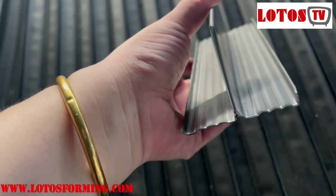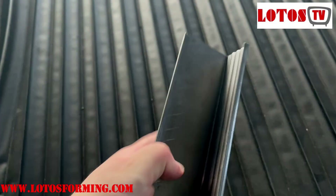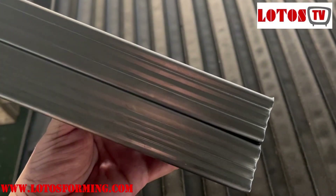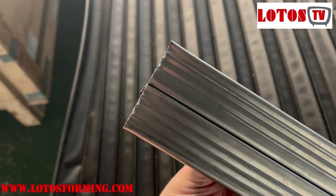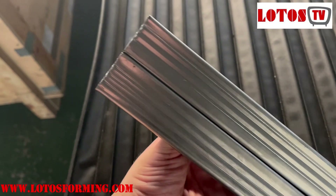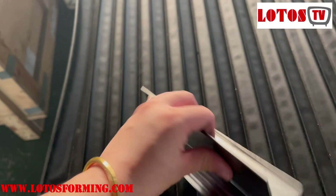We have adjusted the cutting die just now. And after adjusting the cutting die, the cutting quality is much more better. This end adjusted, this end not adjusted — after and before. This is much more better.